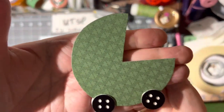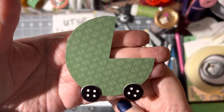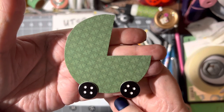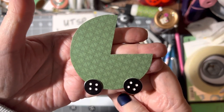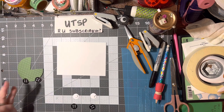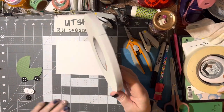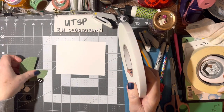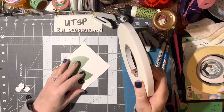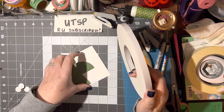Hello! Today we're going to make this very simple baby carriage embellishment. First of all, we need something round. I looked on my desk and found this — it's about the size of a card front, and that's a perfect size. You can make it smaller if you wanted to.